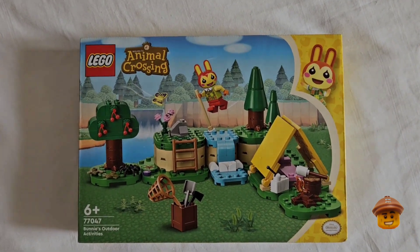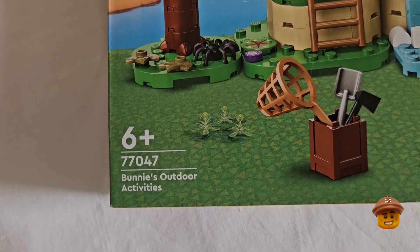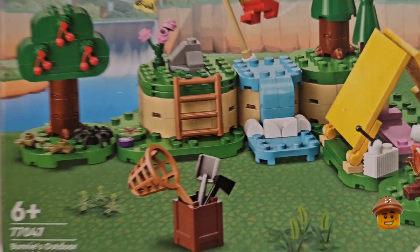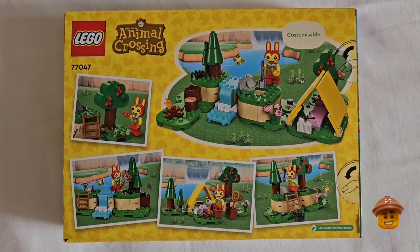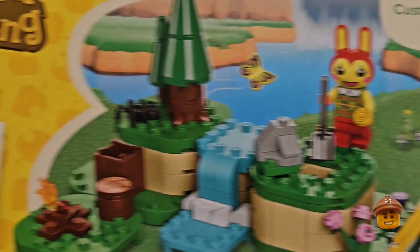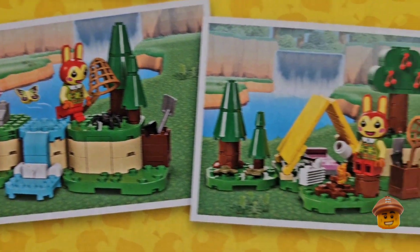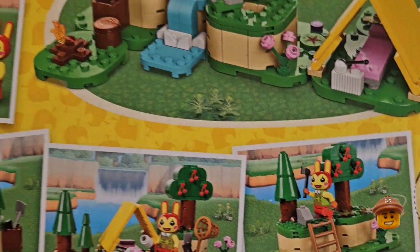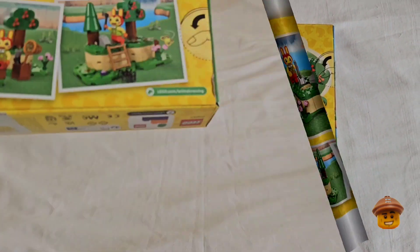So this is set 77047 Bunnies Outdoor Activities, 164 pieces. It's a nice colored box with Animal Crossing on it — welcome to Animal Crossing. When you turn it around on the back, it's got a little sign that says 'customizable' and it shows you all the bits of the build. It looks like you can swap them round and put them in any position you want. I like these Animal Crossing sets and plan on getting them all so we can build a big island. Let's get it open and have a look at it.